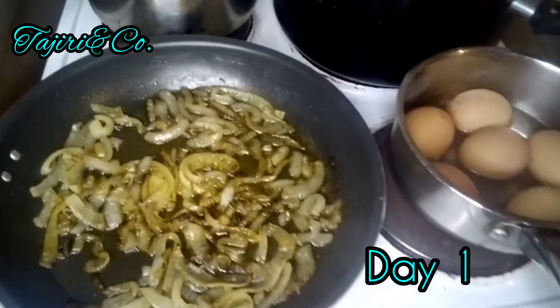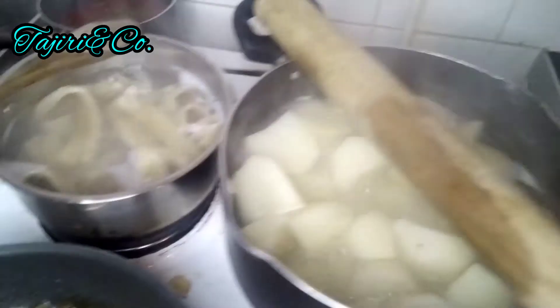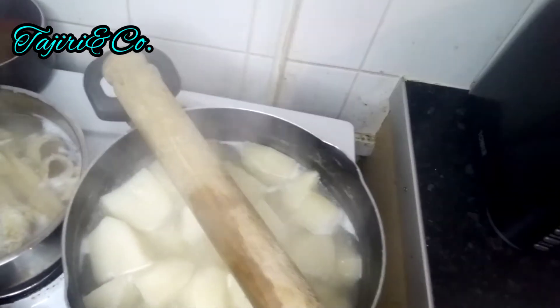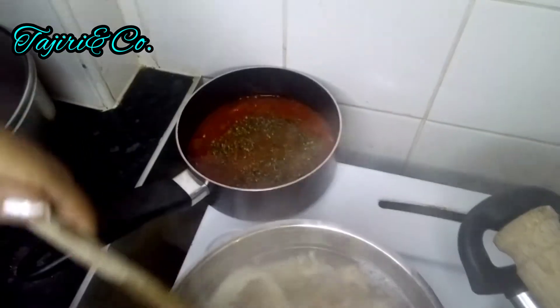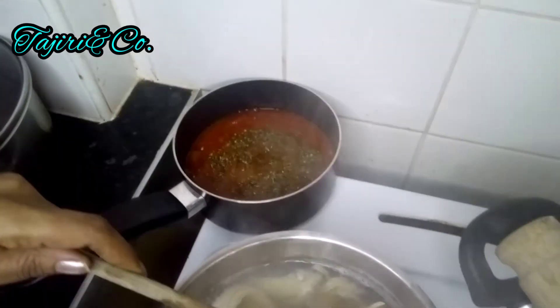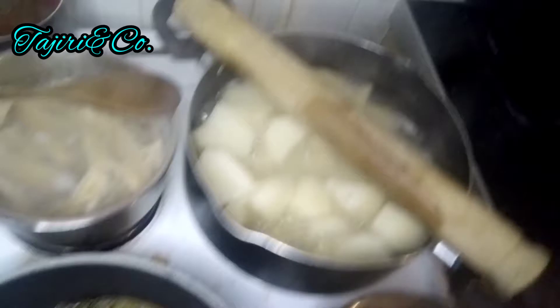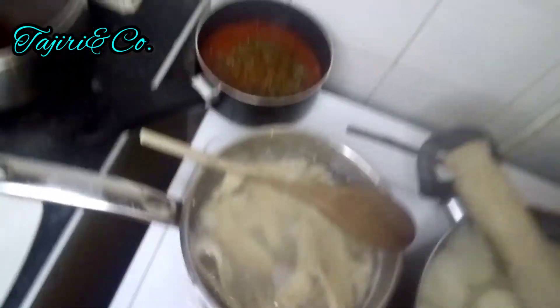Hello everyone, welcome back for another video. Today I'm making my catfish and my potatoes. I've got my potatoes for boiling, my saltfish, my tomato sauce, my onion sautéing and my eggs that I'm going to take off. Basic, simple, delicious meal.